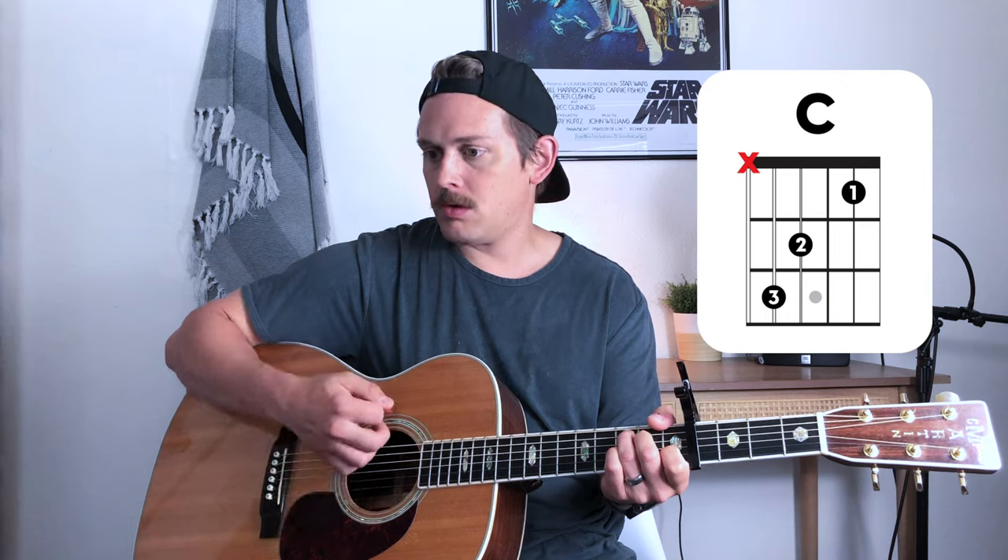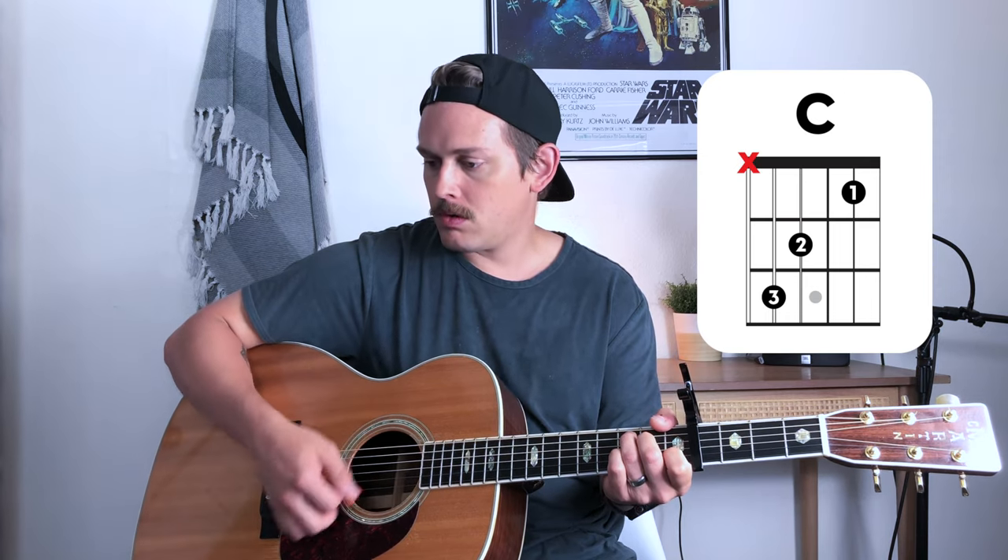For the intro we're just pedaling that E chord — or in our positional situation here, the C chord. So one, two, three, four — and that carries us into verse number one.